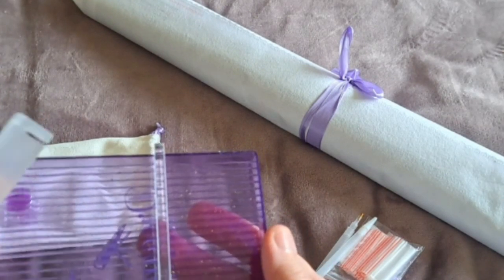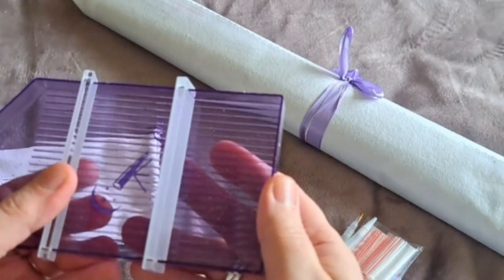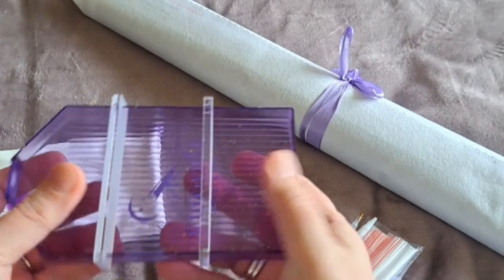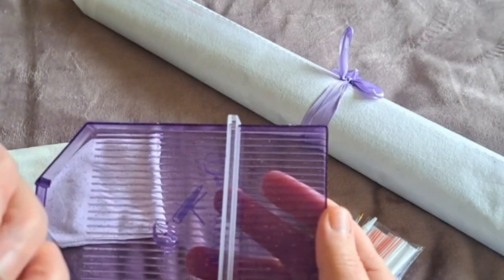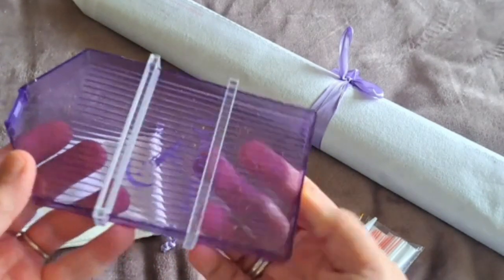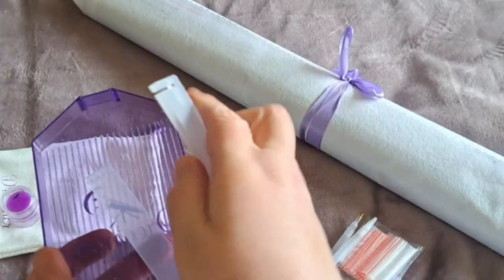Personally, I don't think I'll be using the dividers, knowing my luck I'll forget I've got more than one color in there and tip them all into the same pot. But it is a very good idea and I really like the size of this tray.